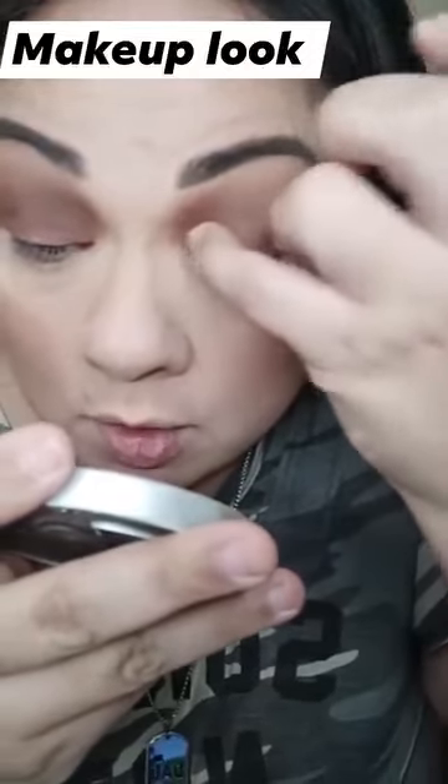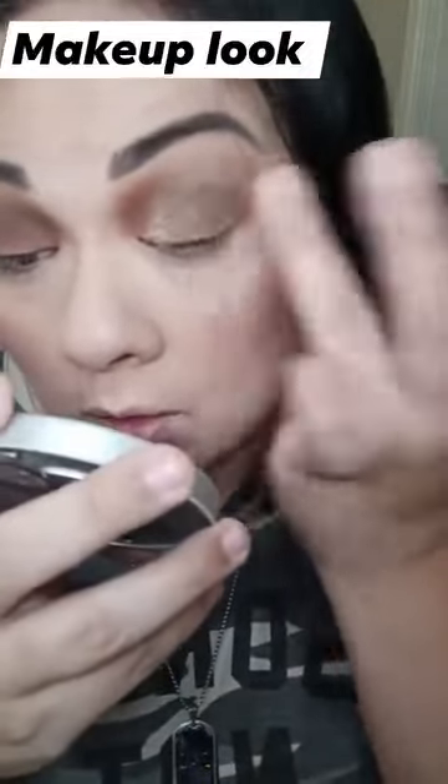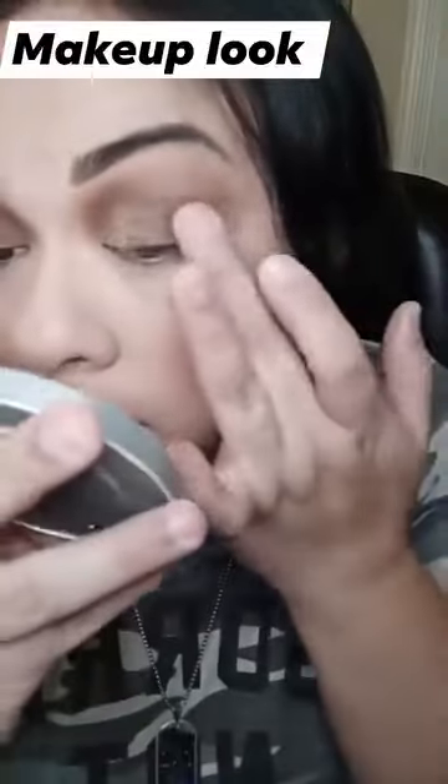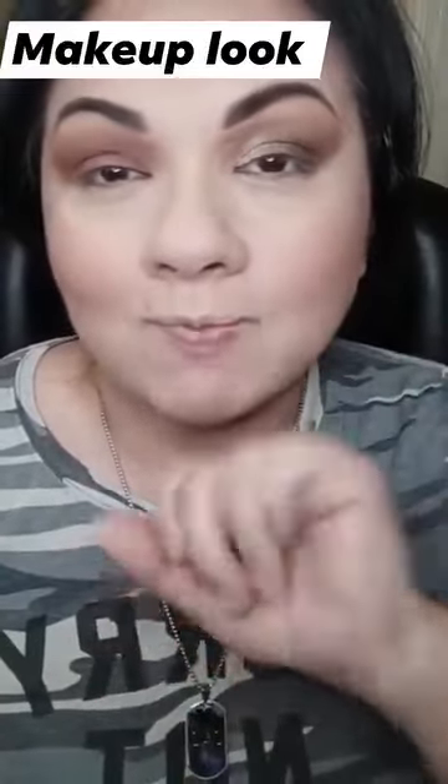That looks more lifted — a brown look. Look at that, it's beautiful too. But that just looks a little bit more...